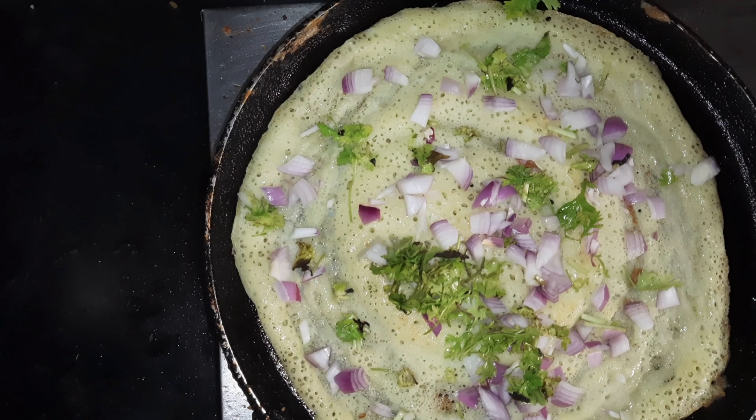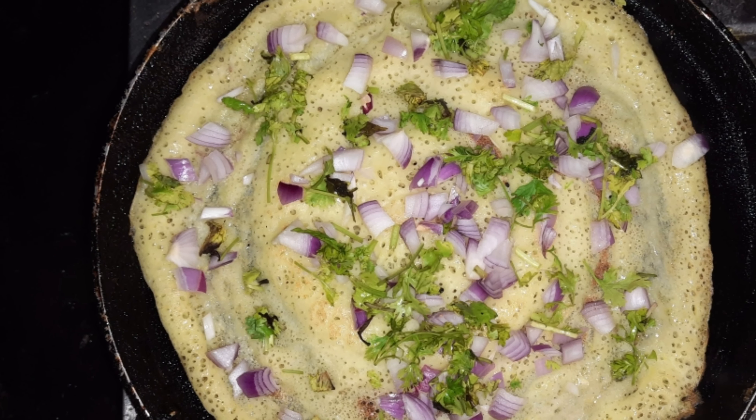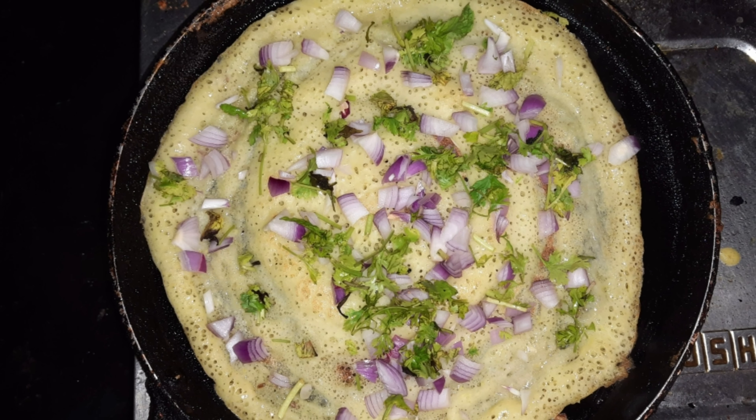It's very tasty. You can also use red chart. If you want to try it, please comment in the comment box.